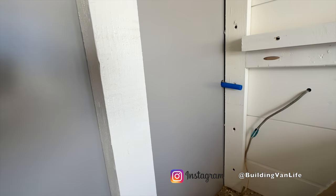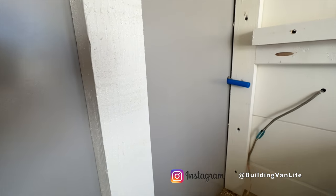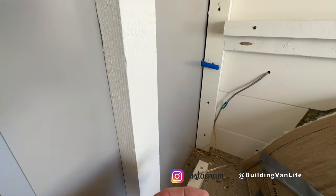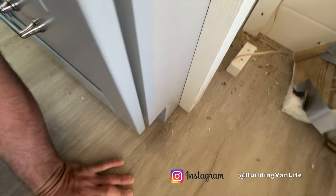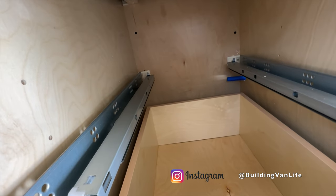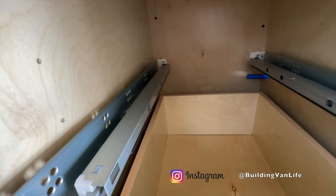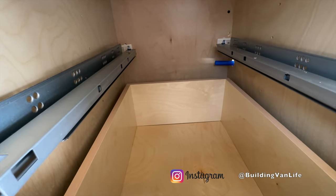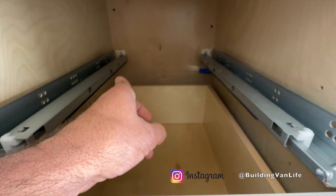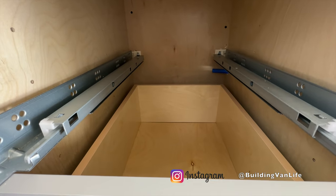We've got a pretty tight fit here. I just drilled a test hole for the pipe to come through and it's going to make a turn and come into the tank right here. I had to pull the drawers out and I'm just making sure it fits behind the drawer when the drawers are all the way in — and it does. So that should be good to go. And then I'll drill one more hole going into the sink base cabinet, and that's where I'll put the water pump.